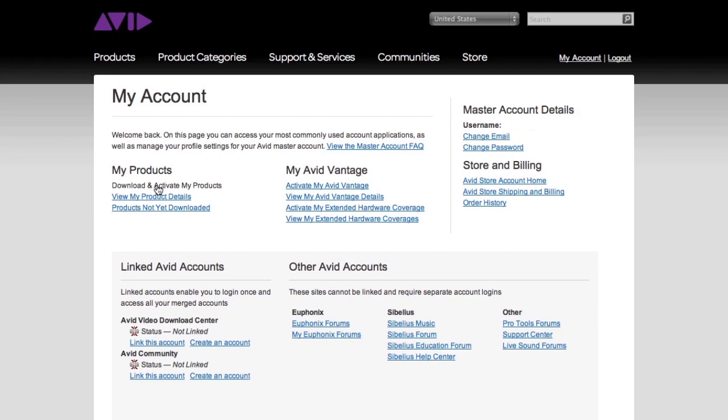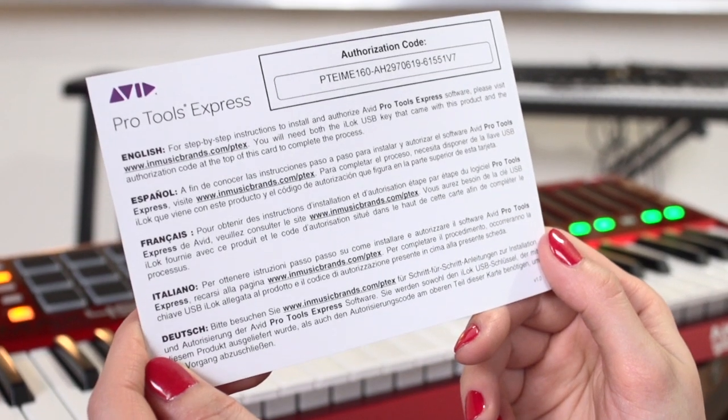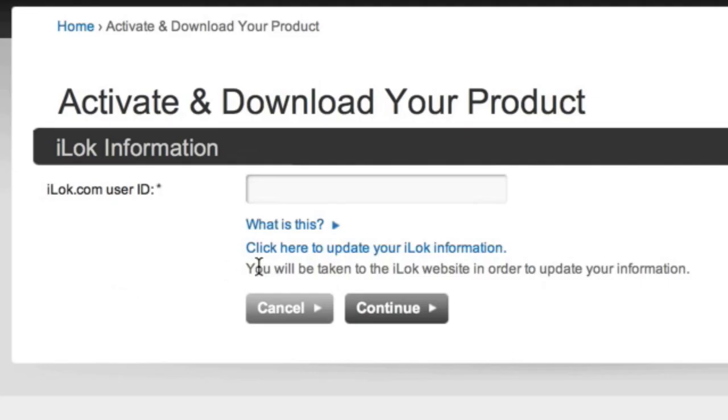Next, enter the activation code included with your Akai or M-Audio product. Enter the code exactly as it appears and click Download Now. Your activation code will only work once. At the top of the registration window, you will be prompted to enter your iLok User ID. This is the User ID you use to log in to your iLok account accessed from the iLok License Manager, and not the serial number on the iLok. Make sure the iLok ID you enter is the same as the iLok User ID — otherwise, your Pro Tools Express license could be sent to somebody else.